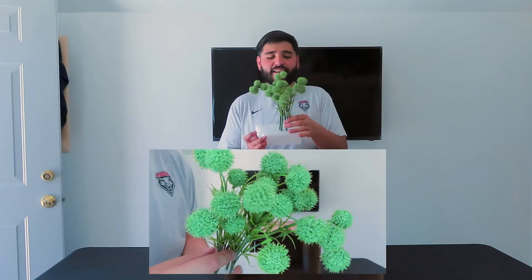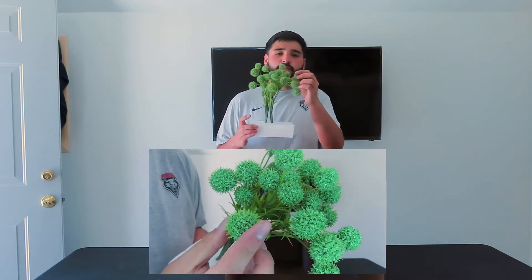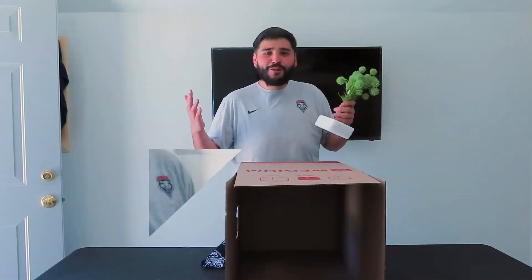Up next, we found these fake little plants in the arts and crafts section. Threw them into some styrofoam. They do have little spikes on them and they are a little pokey, but they don't hurt — like I can squeeze it and it ain't gonna hurt me. So hopefully it's just enough to freak them out. Let's see if we can throw them off a little bit.